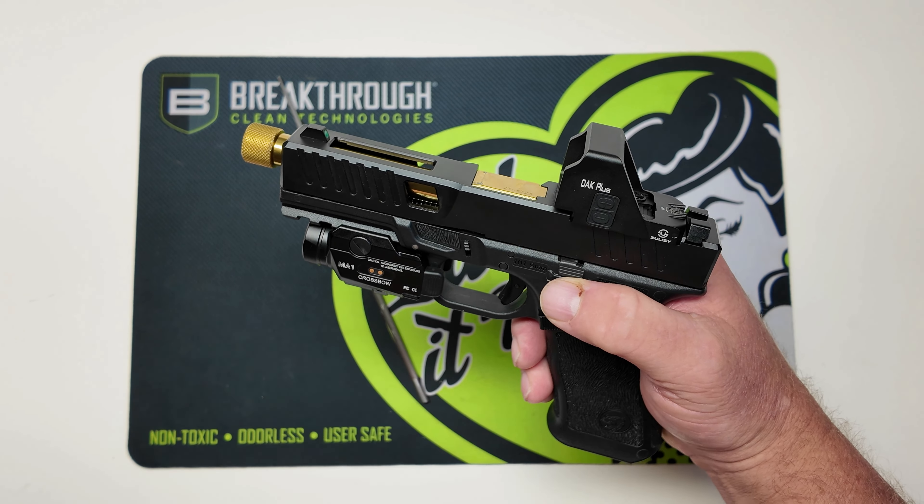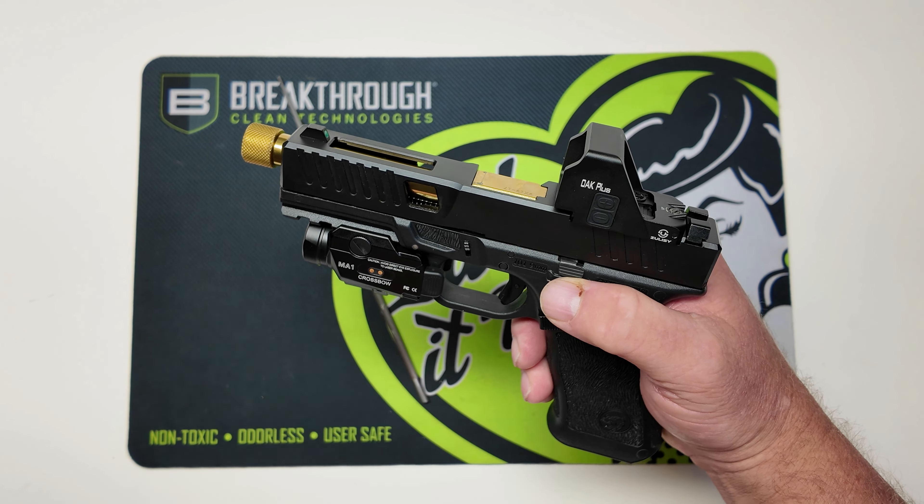I was having a hell of a time getting the slide to release on this. Basically what was happening, I was having to take my thumb and really force it down to get the slide to drop. The other issue is I'm left-handed, so I always use my trigger finger to drop the slide on a Glock clone, and I could not even do that.